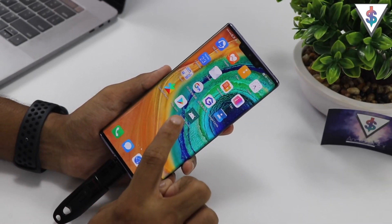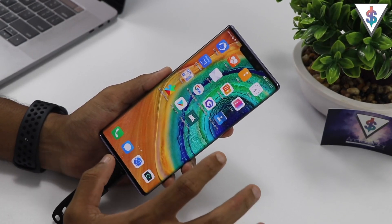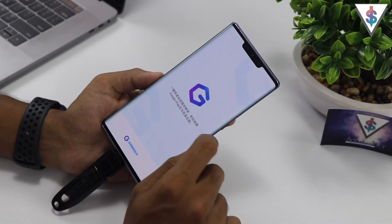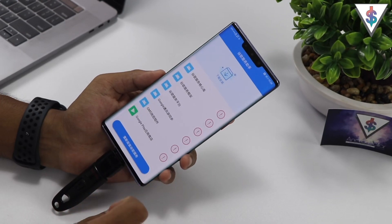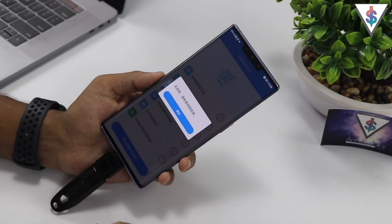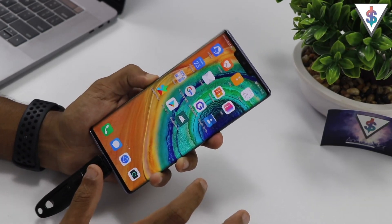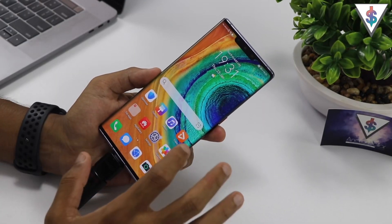Once all the APKs have been installed, go into the home screen and you will see all of these apps including the Google Play Store. But the tutorial is not done just yet — you need to hit on the G icon, then hit Activate and press Allow. Once you get into that screen, just hit that button once, and that's it.